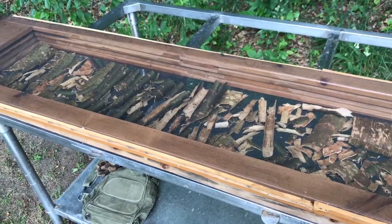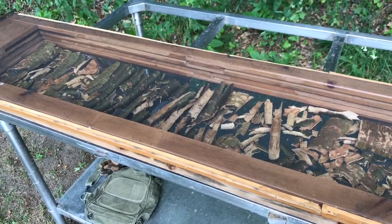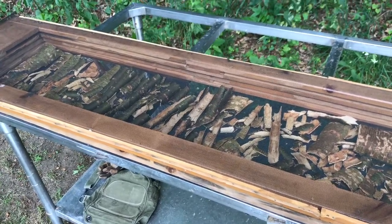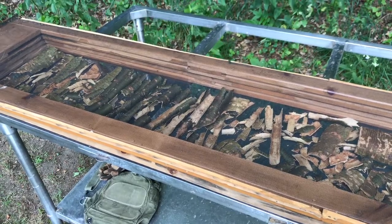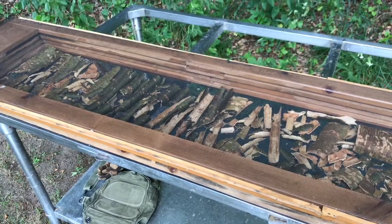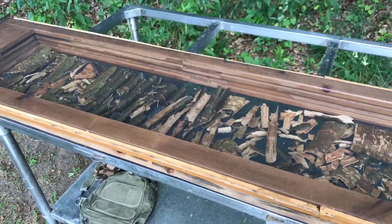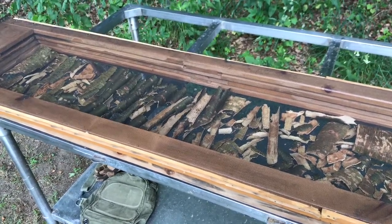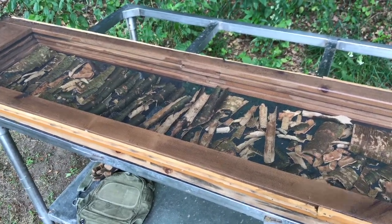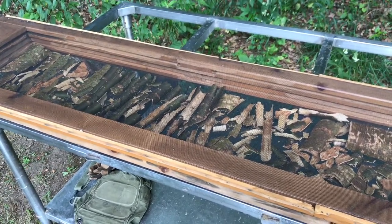Once the bark is dried out and you want to store it long term, use a glass half-gallon mason jar and store that in a dry, cool, dark place. That will allow you to store the sweet birch bark for long-term storage. Hope you've enjoyed this and learned something about how to harvest bark. Continue to learn — there's always more. Hope this helps you in your endeavors to collect and use some bark.